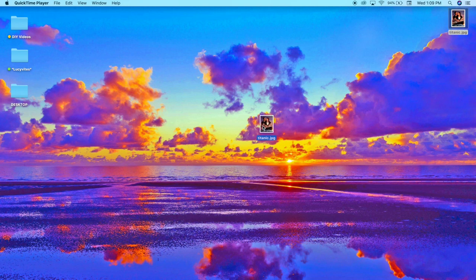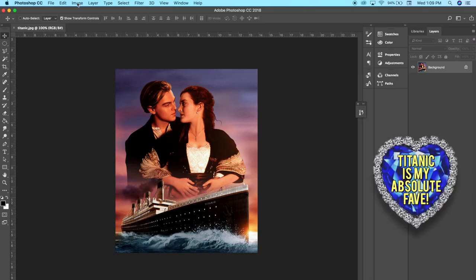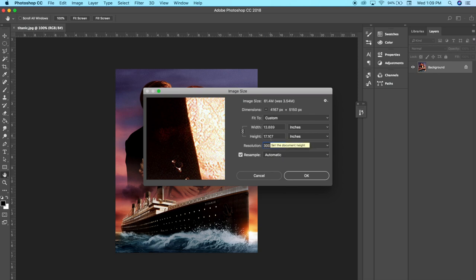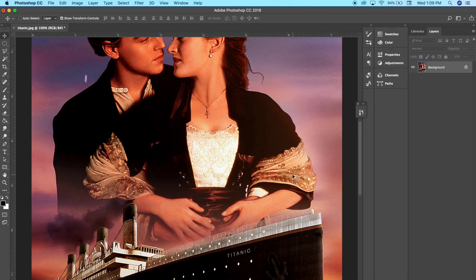I'm starting off by opening the photo I want to transfer and I'm using Photoshop to edit my picture. First I'm opening up the image size settings and changing the resolution to 300 DPI for better quality, then I'm changing the height to nine inches — you could change yours to whatever you prefer.